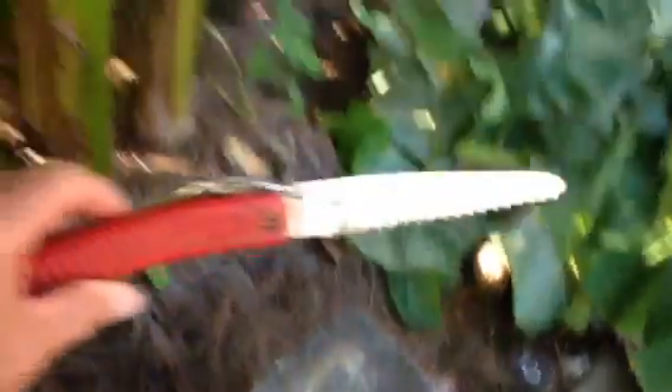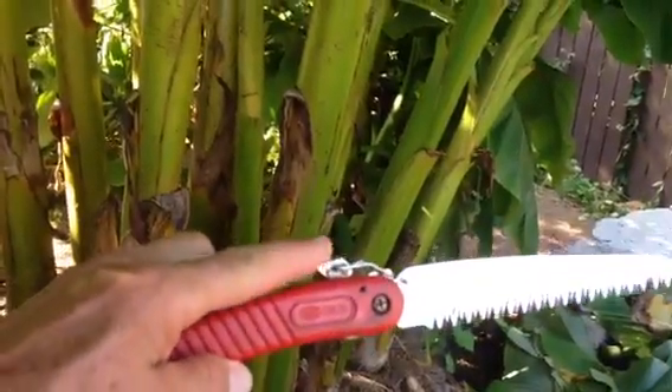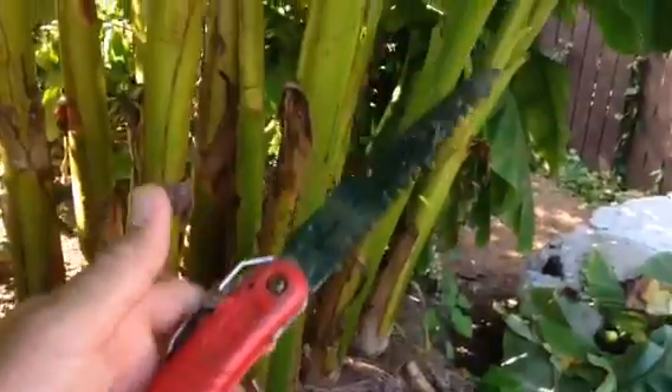So I take that there — what is that? That there is a folding hand saw. Lowe's has them, Home Depot, a lot of places carry them. It folds — you release this little lever and the blade folds back in here, kind of like a big pocket knife.